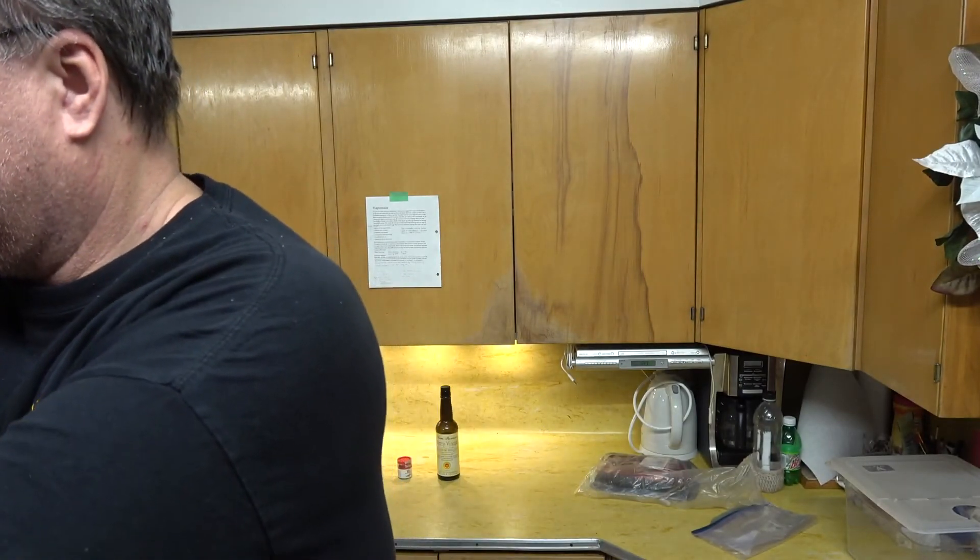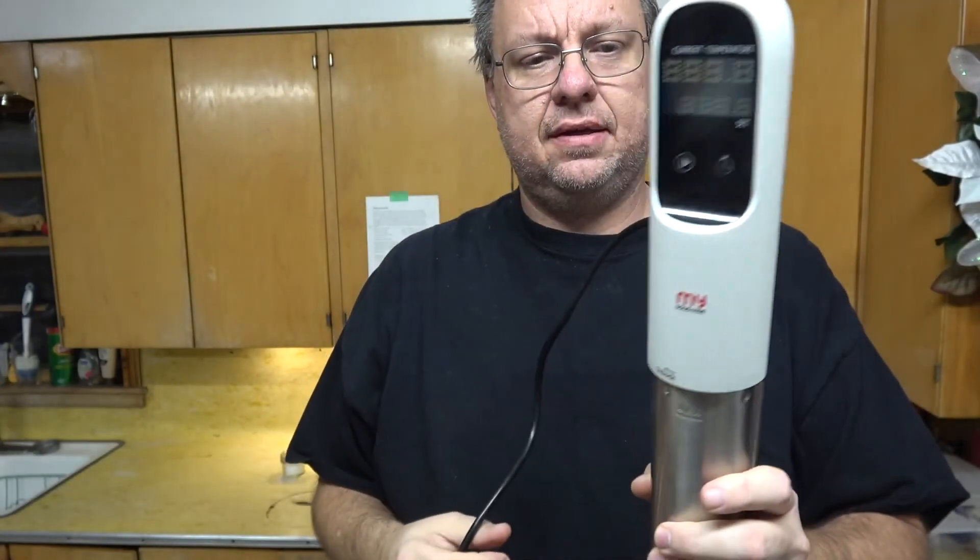Hey YouTube, Mark here. I'm cooking tonight and I'm using something I got at Christmastime. It's something I've just been playing with for a little while, trying to get used to it. I'd been thinking about getting it for a while — in fact, if you'd seen my video where I was talking about starting up the Patreon account, this was going to be one of the first goals to achieve. If I hit a hundred dollars a month I was going to buy something new for videography — a microphone, lights — or something for the kitchen. One of the things I had in mind was a sous vide. That's right, I got a sous vide for Christmas. My wife gave this to me.